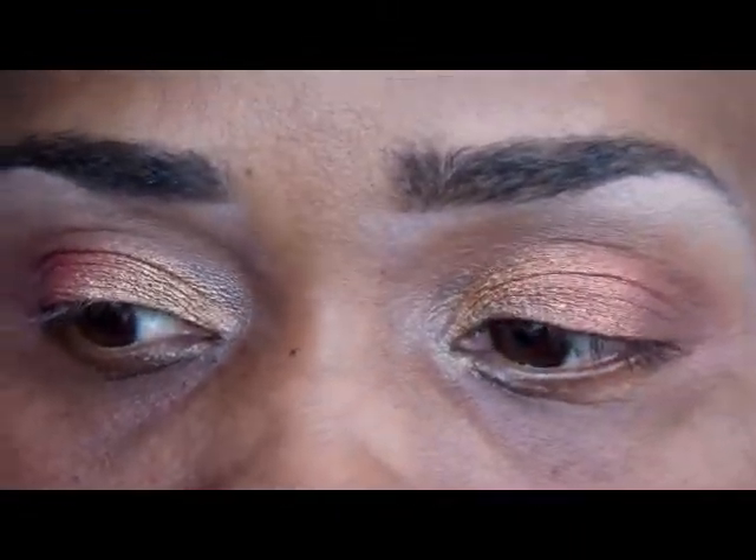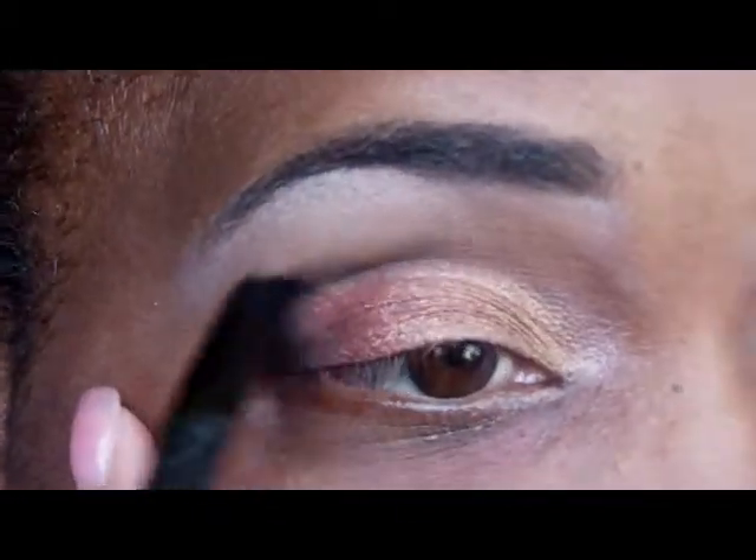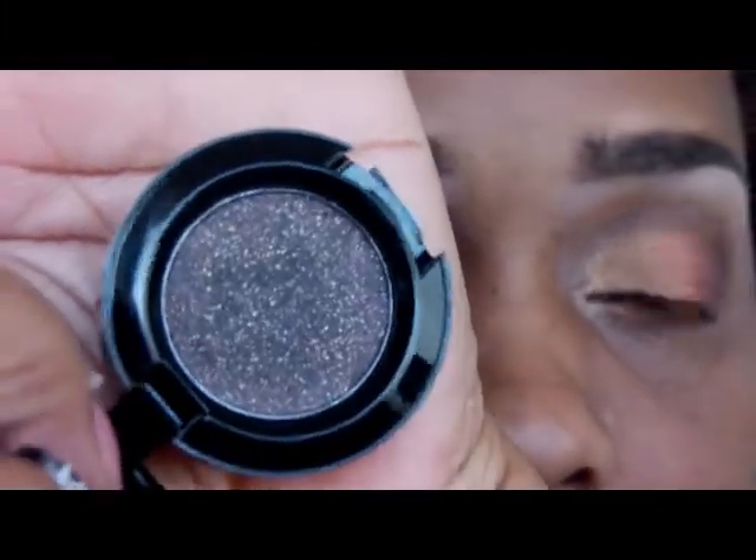Now I'm going to take Beauty Mart, which is a matte color, and put that on my crease and a little at the outer edges. To define the crease a little bit more, I'm going to use this sparkly black shade by NYX called Aurora — and even though it has a little glitter in it, it doesn't come out glittery.